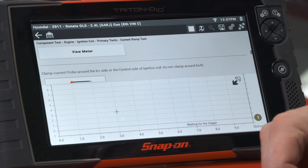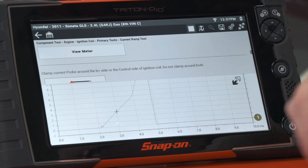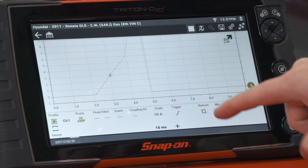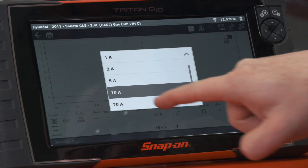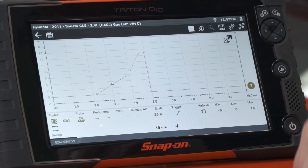So if you could start, please. Now we have a current ramp. It has automatically set it up, but sometimes you need to make small adjustments. In this case, we're going a little off the screen, so I need to make it a little higher. I'll come down here and change my scale from 10 amps to 20 amps. Now we can see it on the screen, so I'll stop the recording.